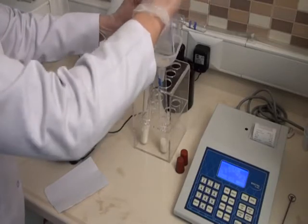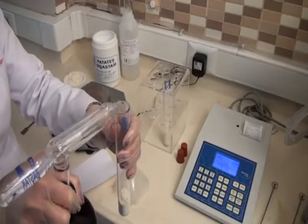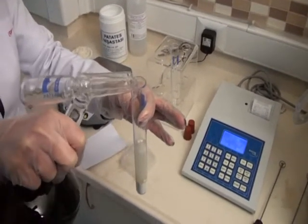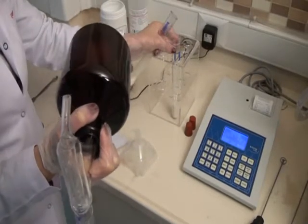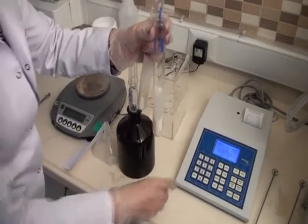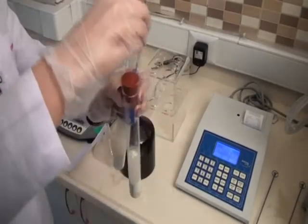After placing the second sample, 25 milliliters of distilled water at 22 plus or minus 2 degrees Celsius is added to the samples. The stoppers are then placed onto the tubes and the shaking process begins.